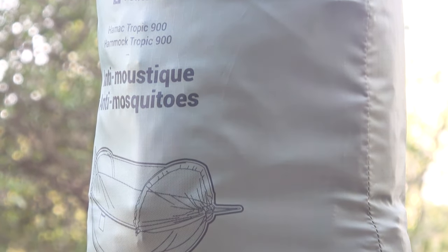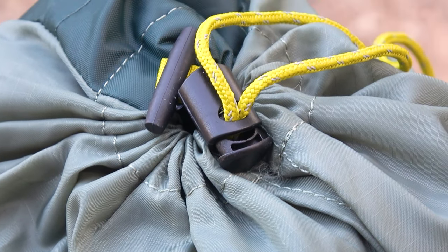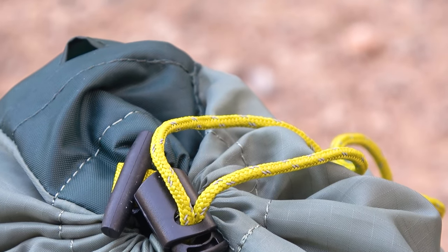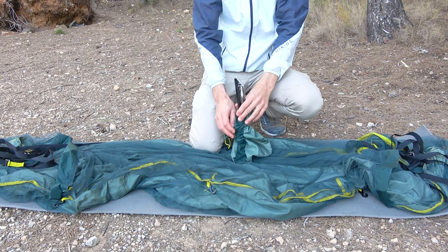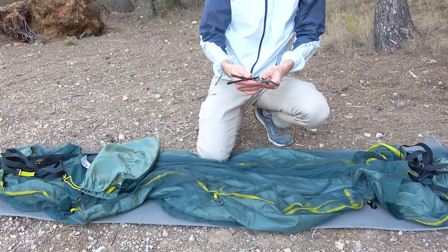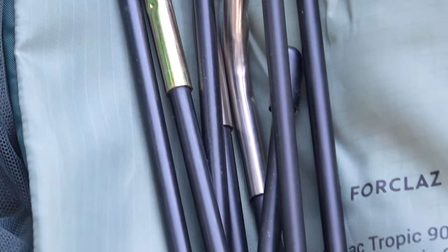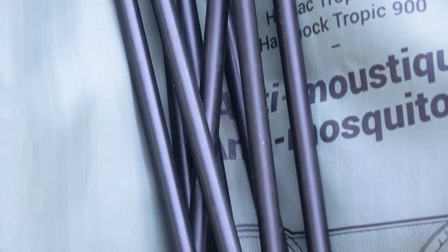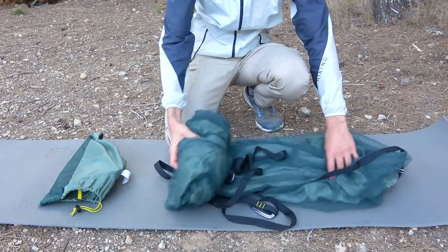So let's start with the appearance. The hammock comes in its soft case which is made of fairly simple material. At the top the case closes with a drawstring, similar to sleeping bags or inflatable sleeping pads. This case has an additional pocket along its entire length where the collapsible poles are stored. This construction is designed to hold the mosquito net above your head — a very good solution, since with some other hammocks the mosquito net needs to be set up separately. Inside the case there is a strap with fastening that attaches to the base of the hammock, so you don't lose the case when the hammock is set up.